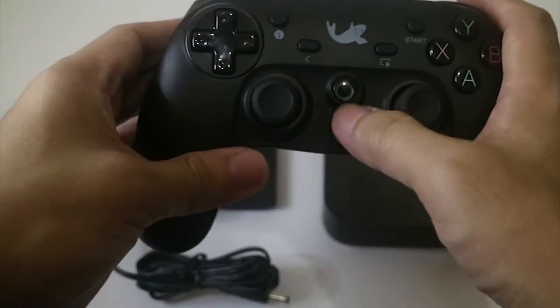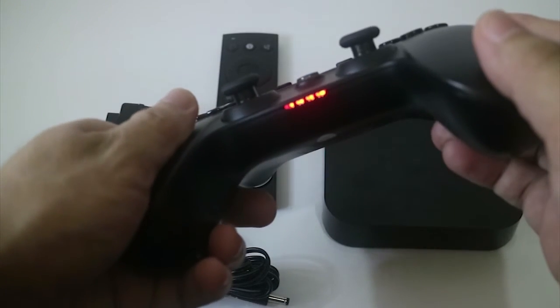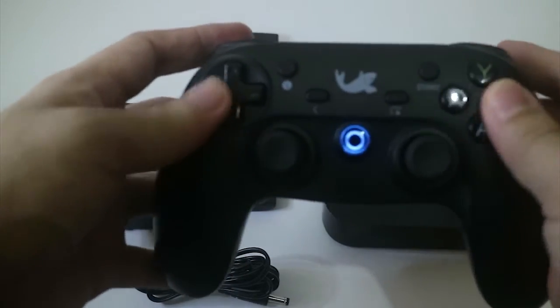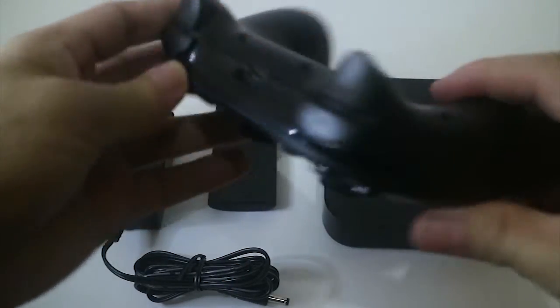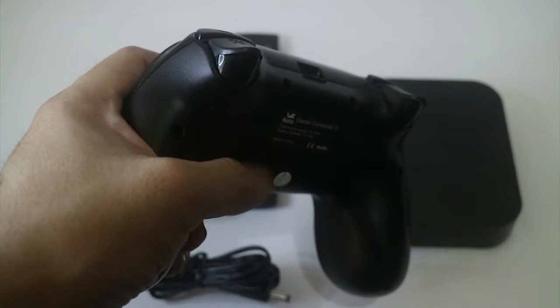So let's talk about this gamepad. This has some cool lighting so you'll know if it's going to run out of battery. It has some decent joysticks, the buttons are easy to press, and of course it has the trigger like the Xbox controller, which I really like.